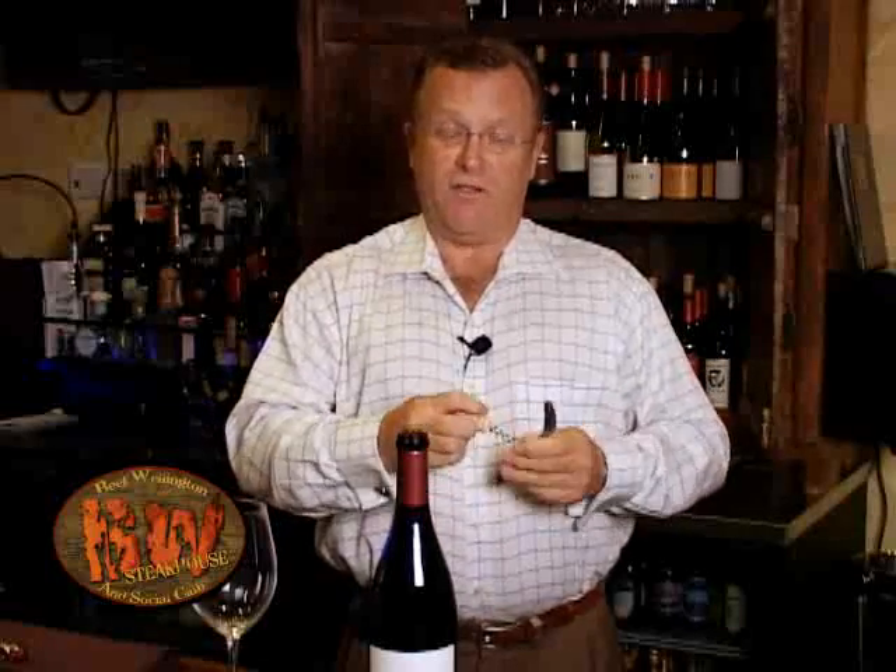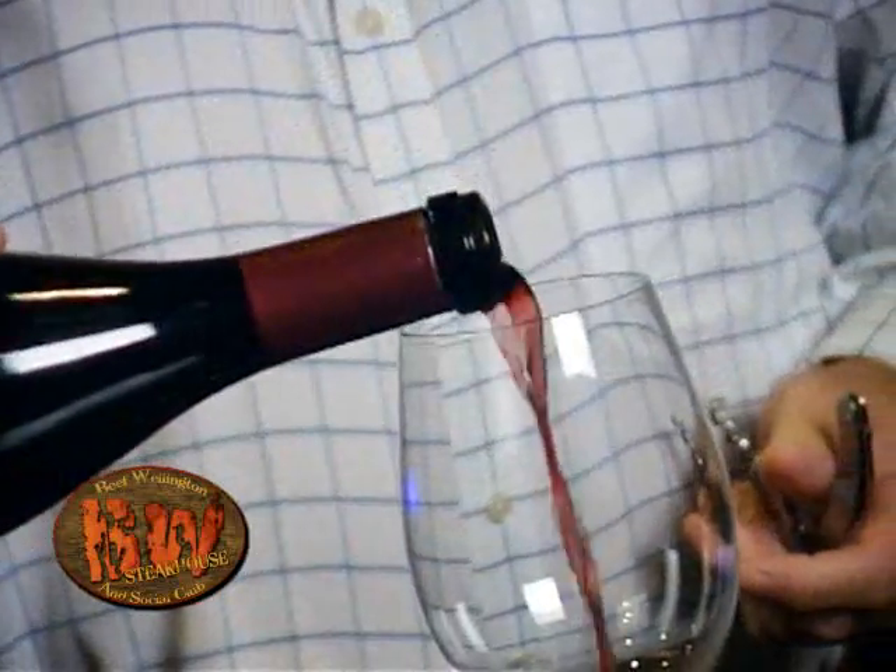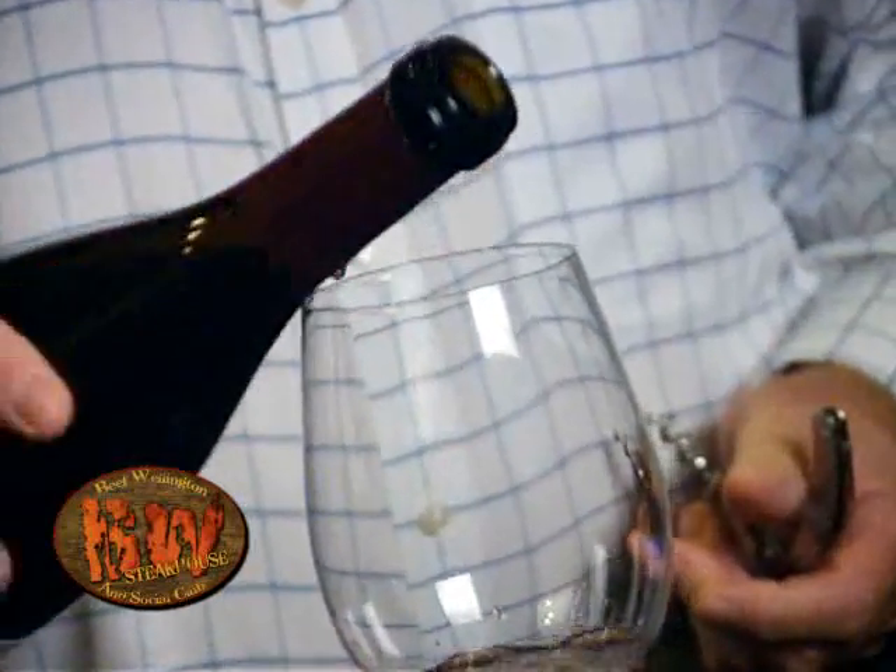When we serve at the restaurant, we always present the cork to the guest, that way they can see if it's moist all the way around and it's been stored properly. Here we are — we have a beautiful Pinot Noir and we present it to the guest.